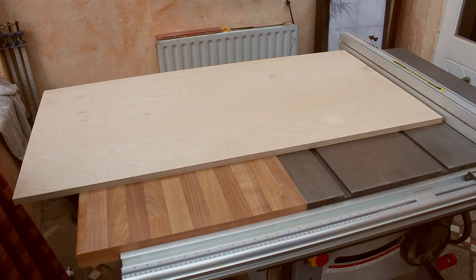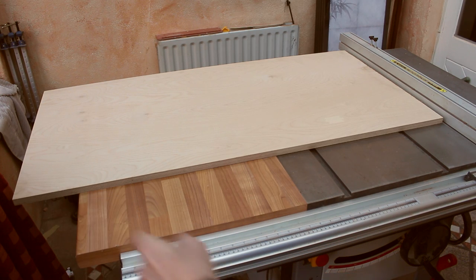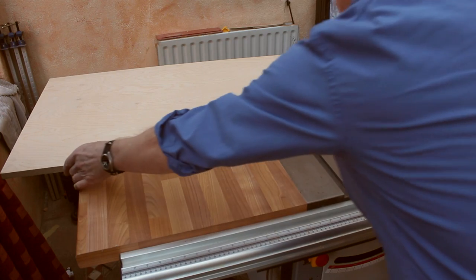Cutting large sheets is always a problem. No matter how careful I am with the circular saw, it's never a perfectly straight or right cut. You shouldn't use a rip fence on a piece that's wider than it is long — there's too much chance of yawing and pinching the blade.